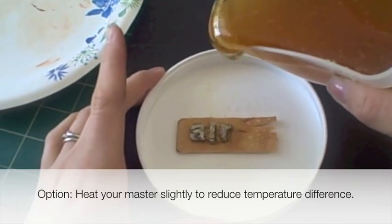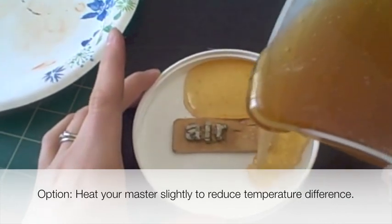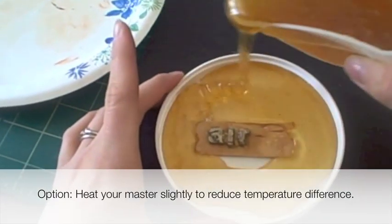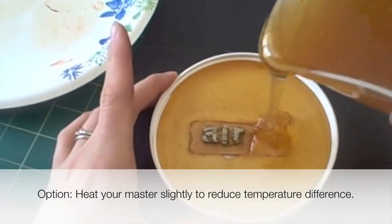You may be introducing too many bubbles when you pour the Composi-Mold into your container. The best way to avoid this is to pour gently into the lowest area of the mold so the Composi-Mold rises up over your part.